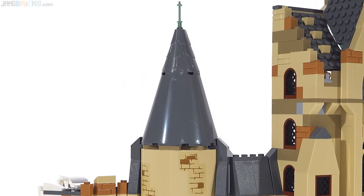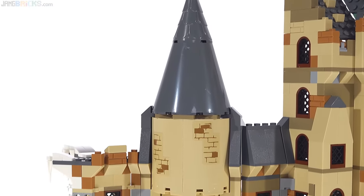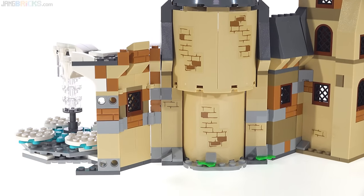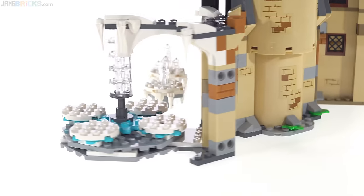The assembly process, like I said, is definitely not boring. Everything feels like it makes sense and has a good place and keeps you interested as you put it together.